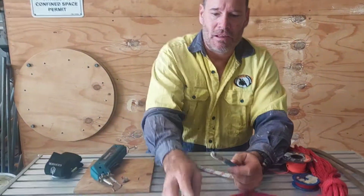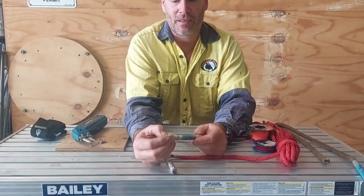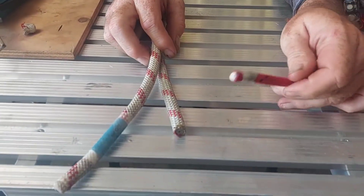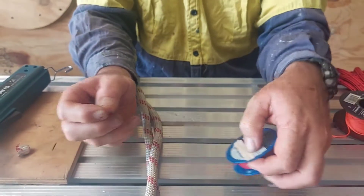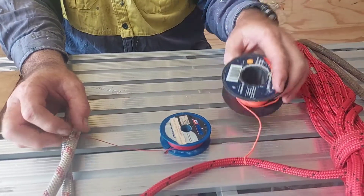Now you'll find — this one's been melted, but the core has milked and started to come out. So what we do is just a short whipping. I use specialised wax whipping twine, but you can get away with just a Bricky's twine — it'll do the same thing.